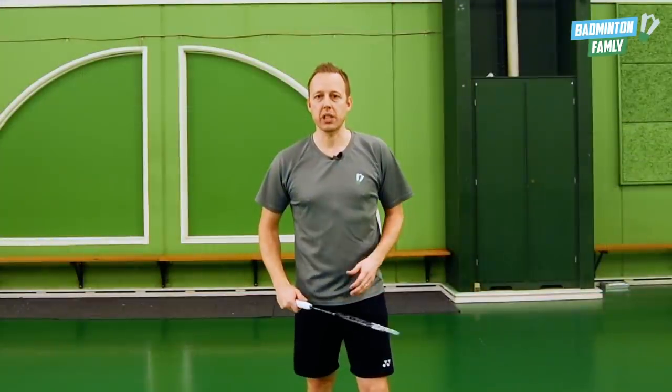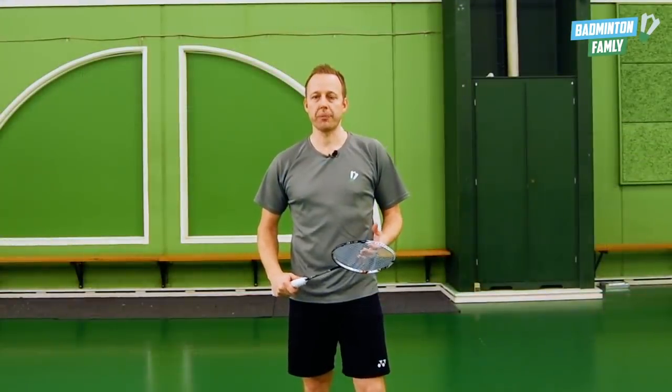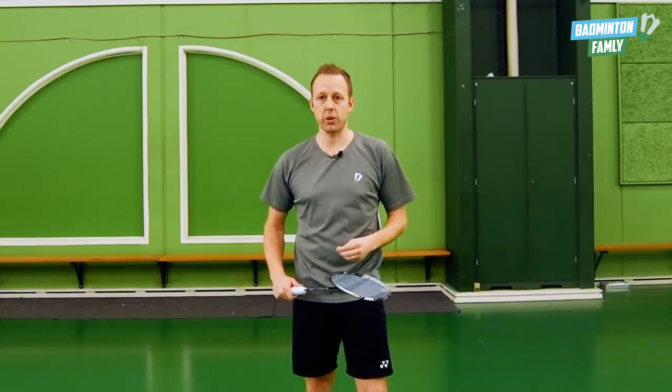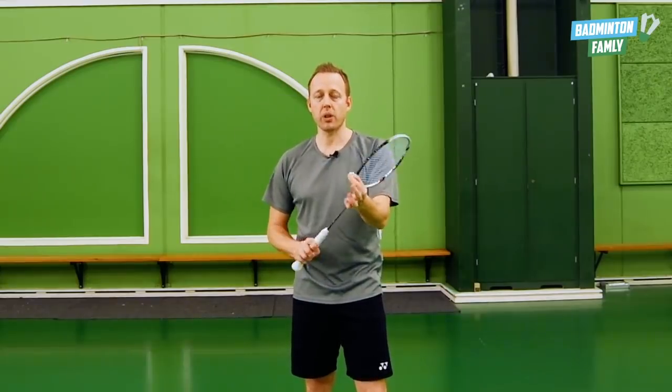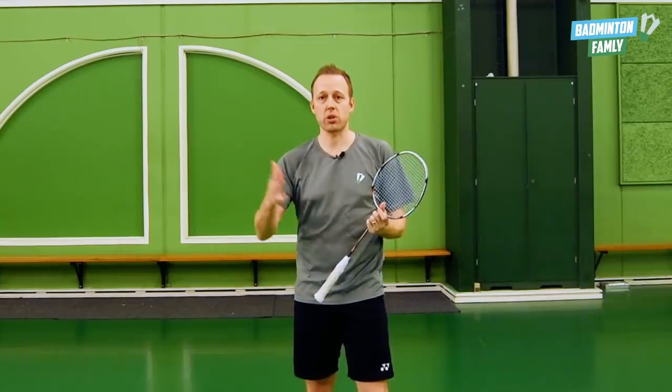An extra deception is that you generate a lot of power, showing that you want to do a really hard stroke, but because you cut the shuttle the opponent cannot see that it's actually coming short to the net.